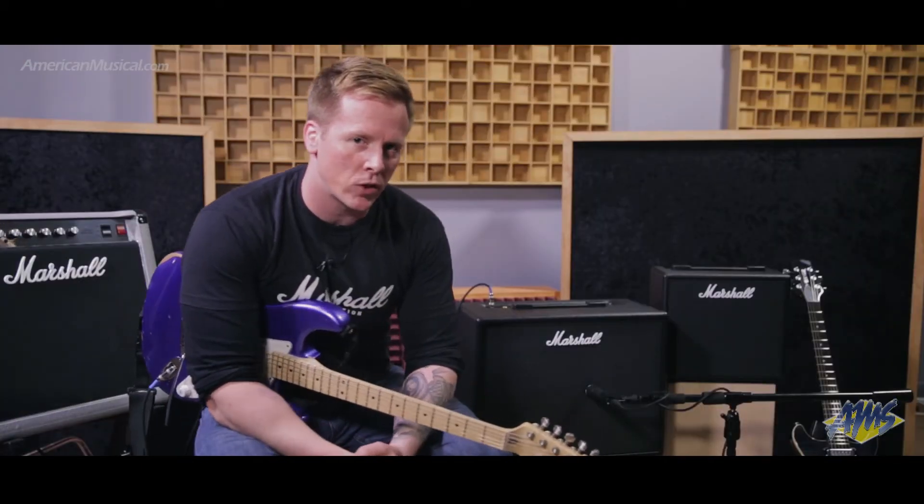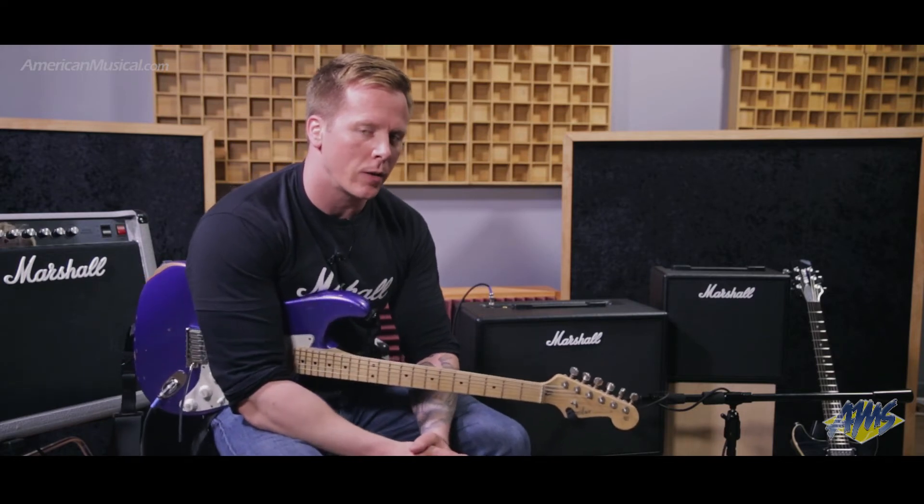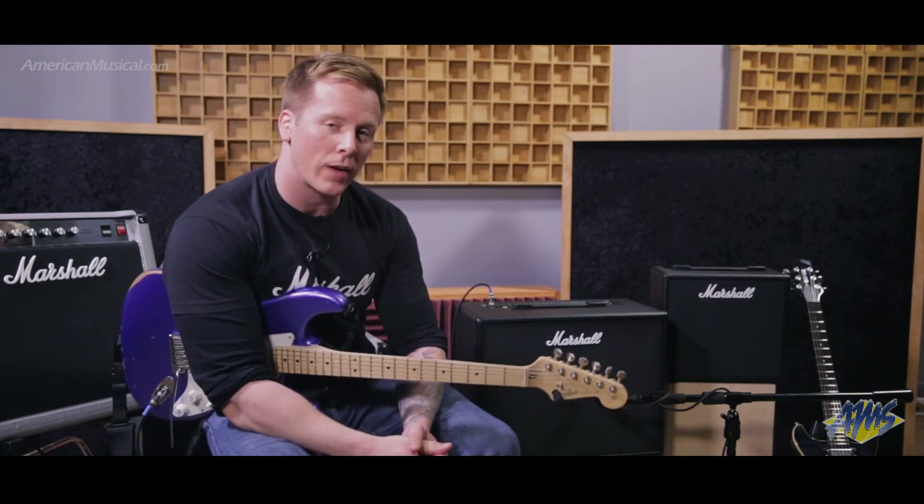I've been Steve from Marshall Amps showing you the Code. If you want any more info on these amps, please visit AmericanMusical.com. Thanks for listening.